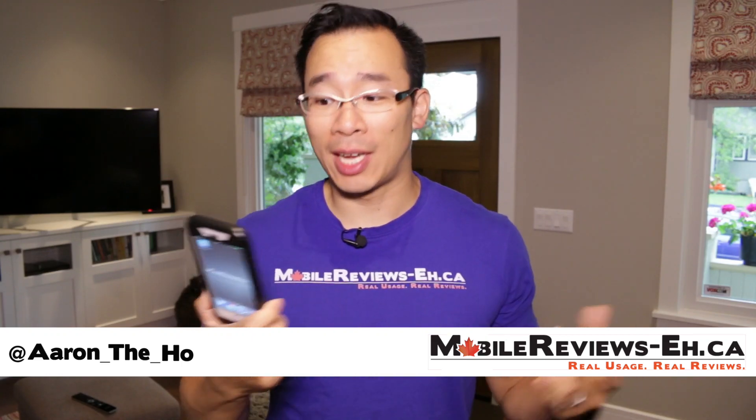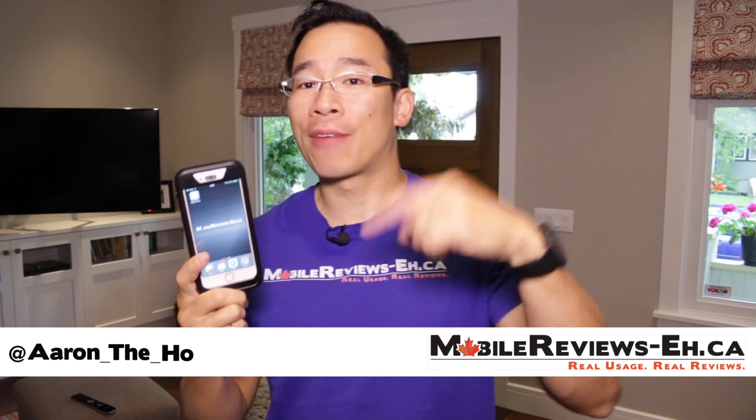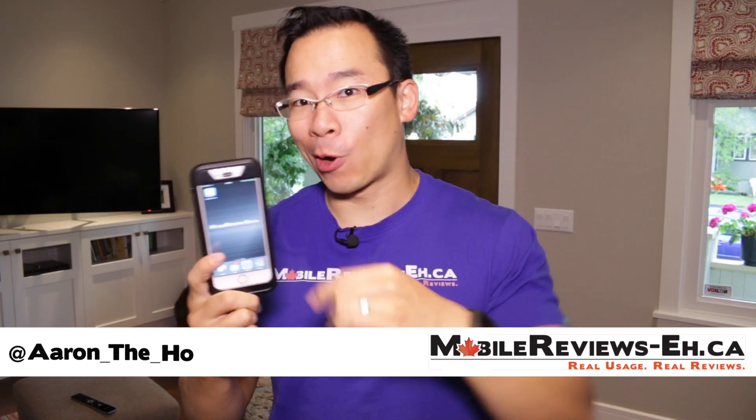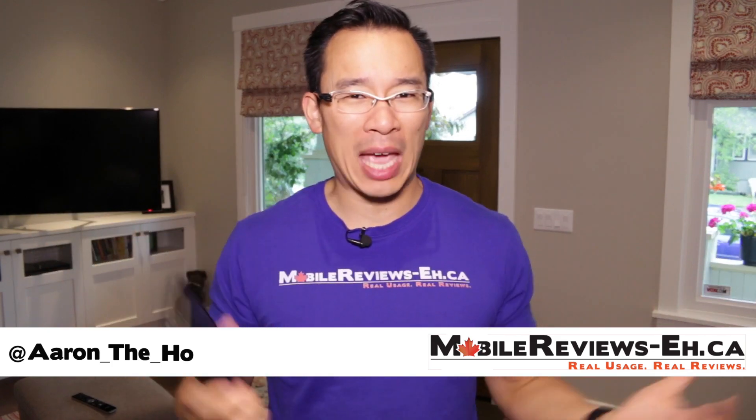Hey guys, it's Aaron from Mobile Reviews, and today we're doing a review of the Mophie Juice Pack H2 Pro. This is a tough iPhone case that's waterproof and has a spare battery pack, but it tries to do all those things and really doesn't do any of them well.